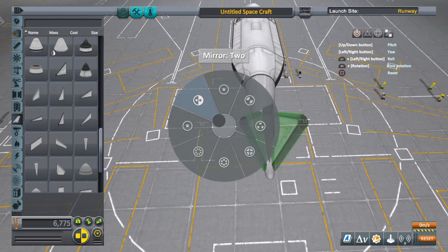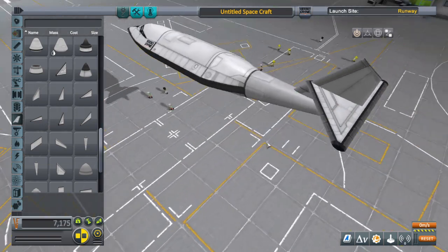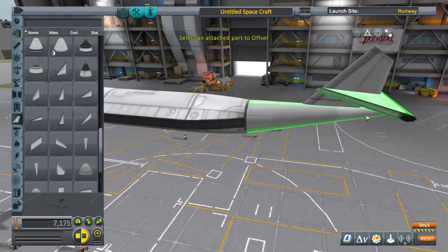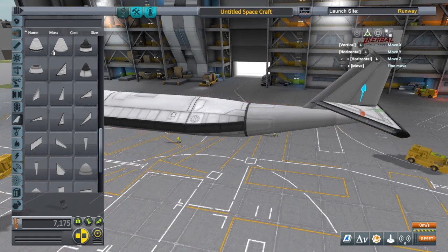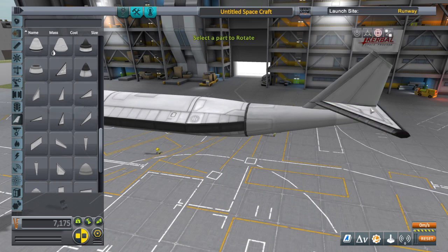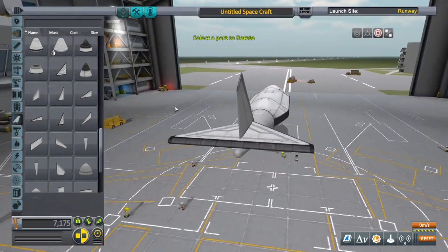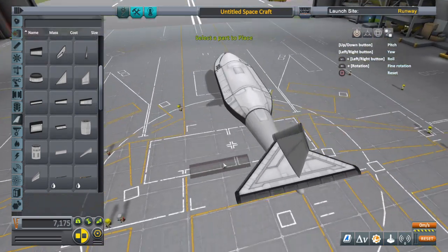Today we're going over the twin prop airplane. Right now I'm just building a basic little design, nothing too fancy. Trying something different today — I'm doing the audio commentary after the fact, so I might have some spots where I'm just not saying anything, that way I don't say stupid words and have to dump out the audio and restart.